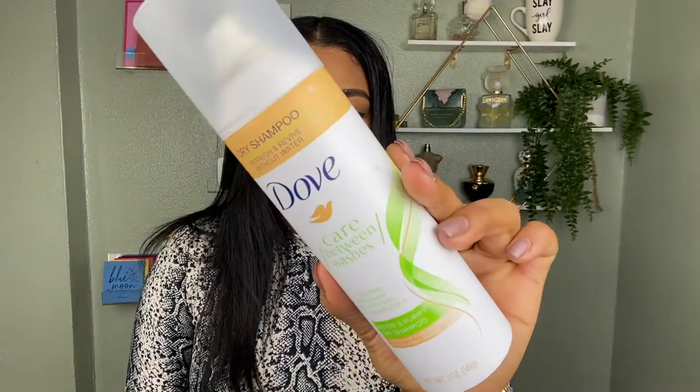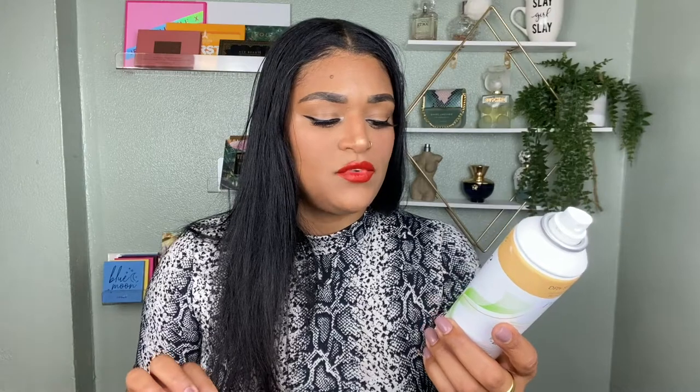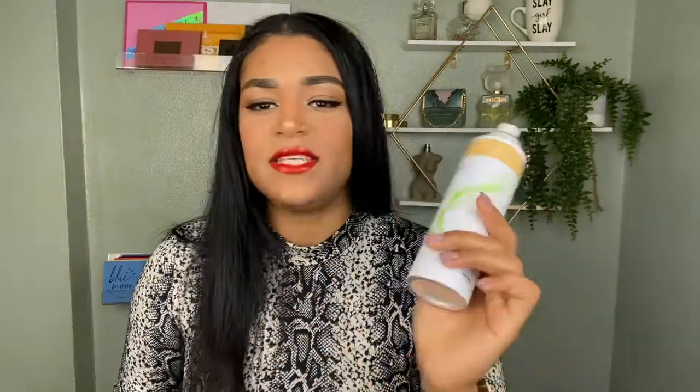So now, to help with the oily hair, I like to go in with my favorite dry shampoo. I honestly recommend this to everybody — this is one of the best dry shampoos I have ever tried. The thing I like about it the most is that it doesn't leave that disgusting smell afterwards — you know, that weird smell like a fish factory. This is the Dove Care Between Washes dry shampoo, the one for detox and purifying. I love it — it has a very light, fresh fragrance.